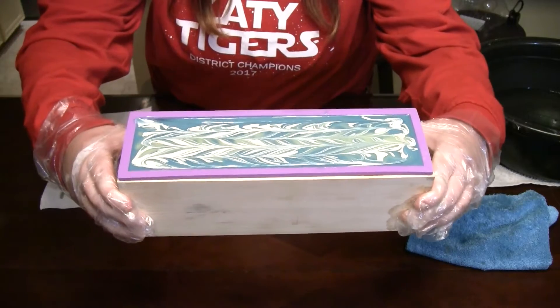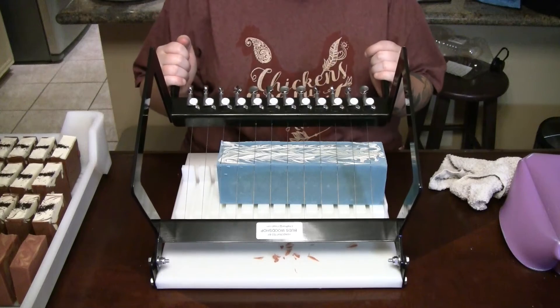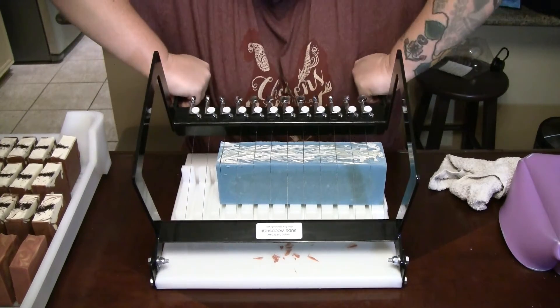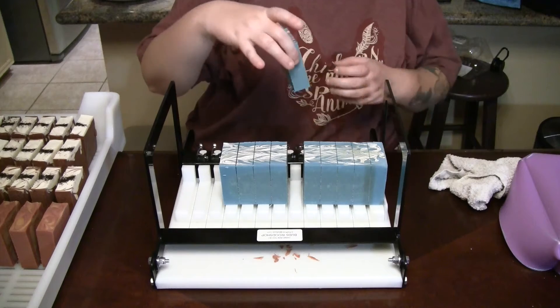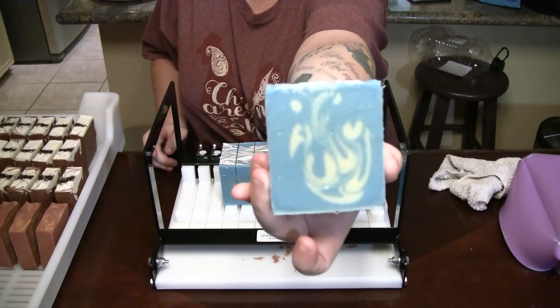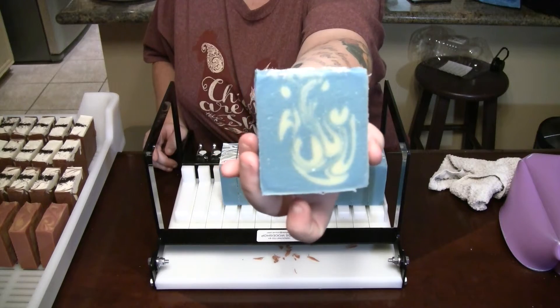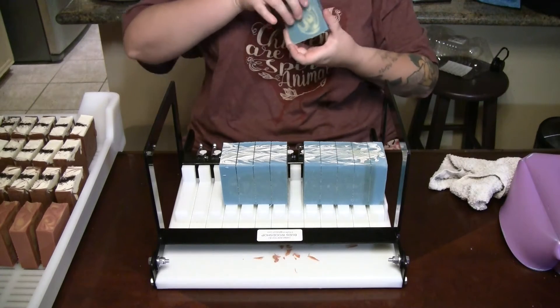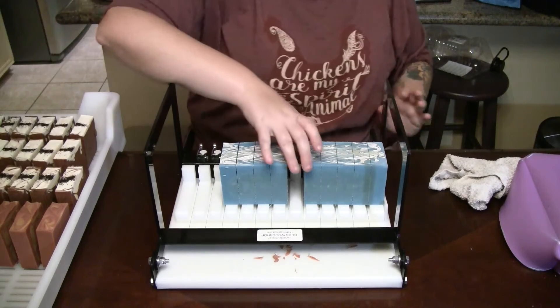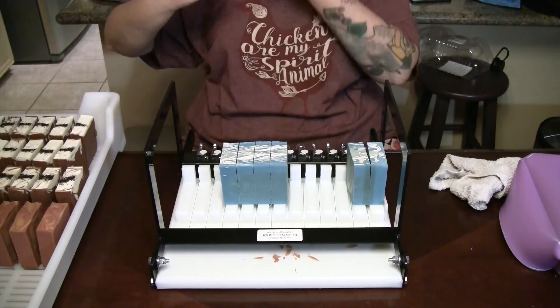We'll be back in 24 to 48 hours to cut this open. Alright, you guys, it's been 48 hours since we poured it, so now we need to see what it looks like on the inside — if it's as pretty as it is on top. There's the inside. The milky color is just the goat's milk, so there is no added color in there, and then on top we used a frosted white mica mixed with some oil to give it that almost winter wonderland look. That's neat.